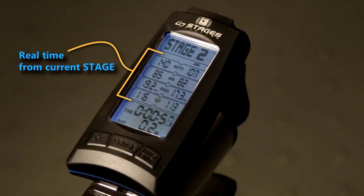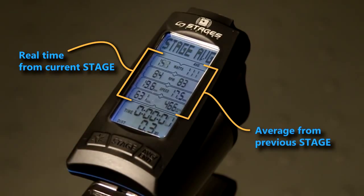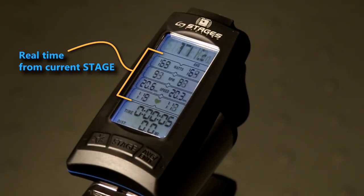Press the stage button again. Notice the averages from the previous stage freeze for six seconds. This is really useful during interval training as it helps you remember your averages from the previous stage, especially when the going gets tough.